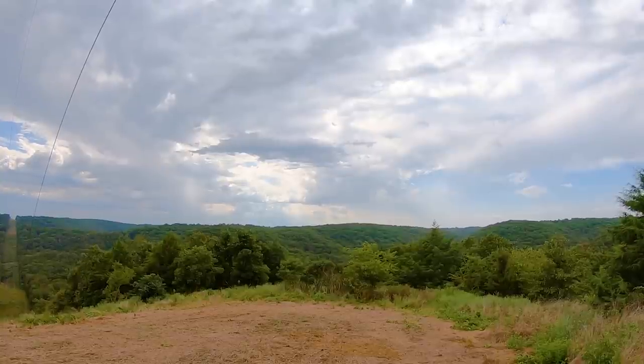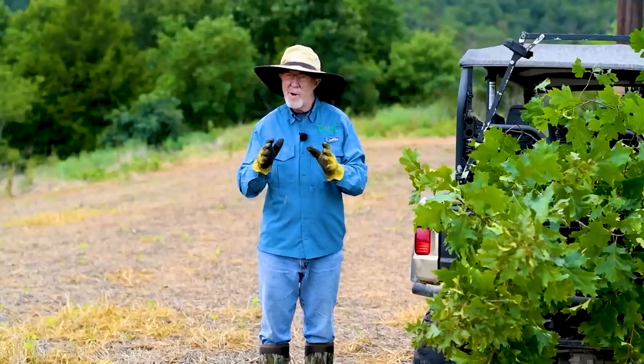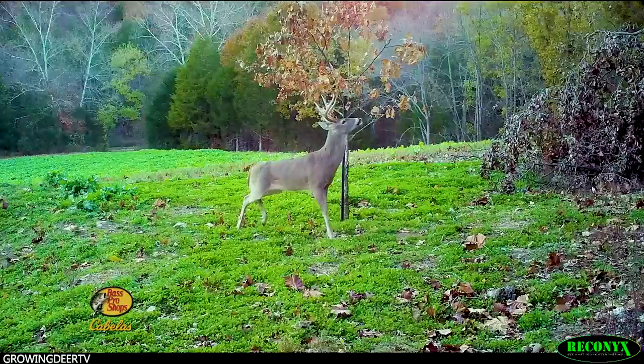Cloudy day, a few rain showers passing through and it's starting to feel like fall. When it's starting to feel like fall, that's a perfect time to put out some mock scrapes.